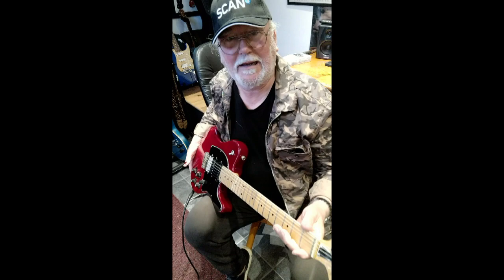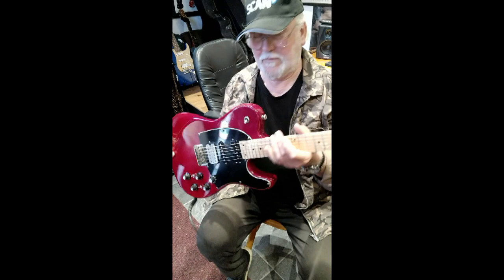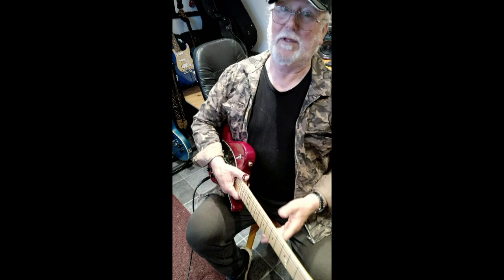Hi there. This is most certainly the oldest Gordon Smith that I have played. It goes back to right at the start of the era. This is a T-type guitar with contours that are very reminiscent of what you see on S-type. So they're well ahead of the game, and it's very comfortable by the way — sticks in the old belly right there, just easy.